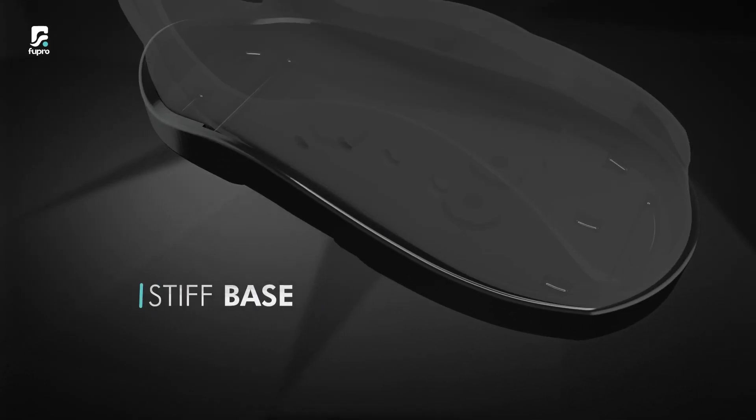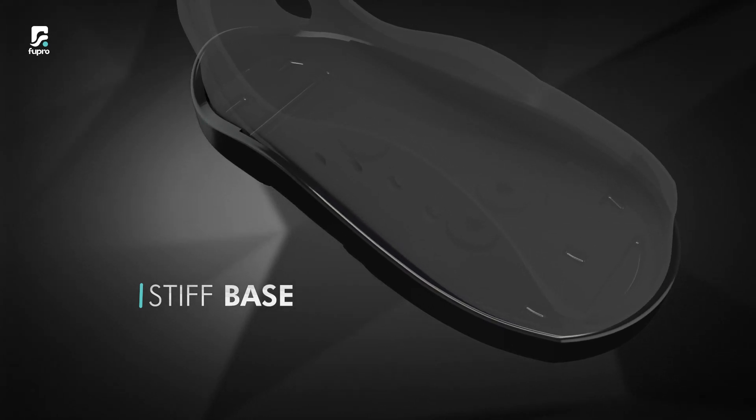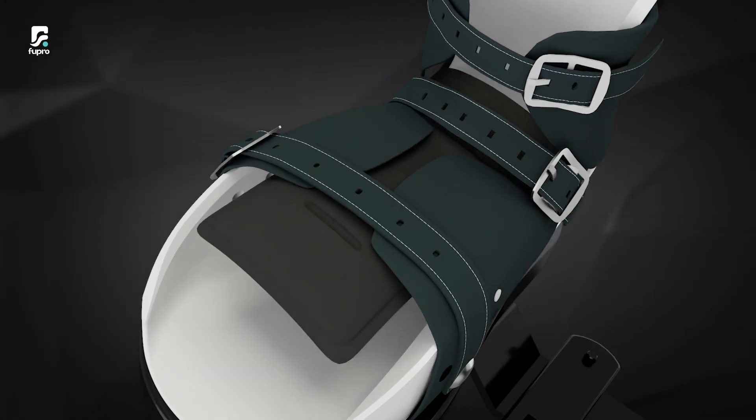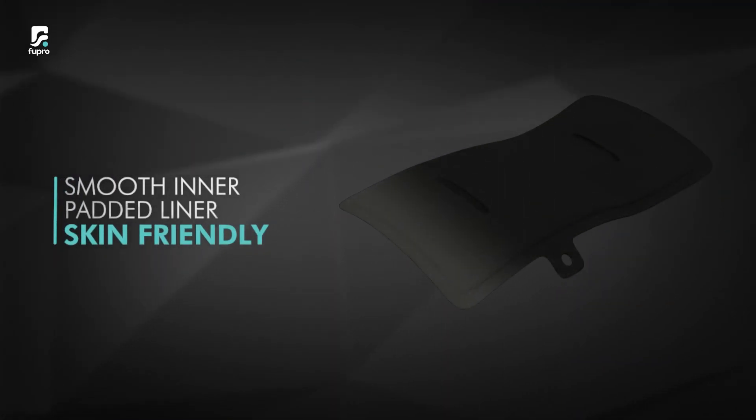The stiff base ensures the foot is at 90 degrees, preventing twisting of the child's foot. The straight and stiff medial border paired with durable leather ensures effectiveness of the brace. The smooth inner padded liner is skin-friendly and comfortable for the kid.